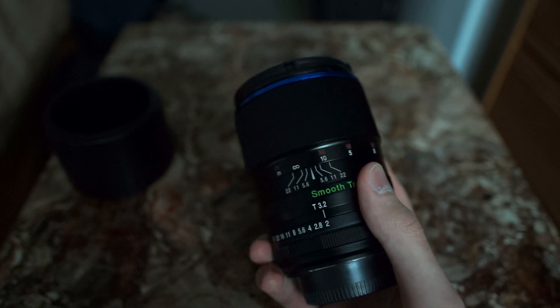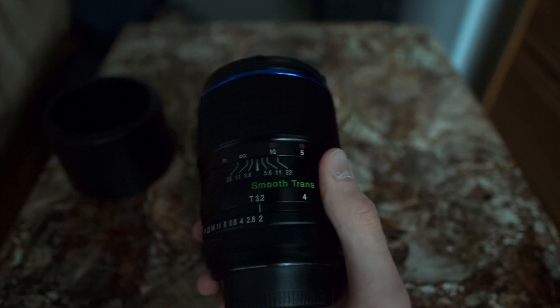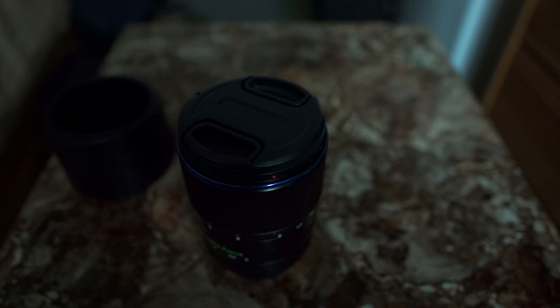Not only due to its shooting experience, but also its bokeh rendering, which I'll go into more detail on my site. Thank you for watching, and as always, have a nice day.